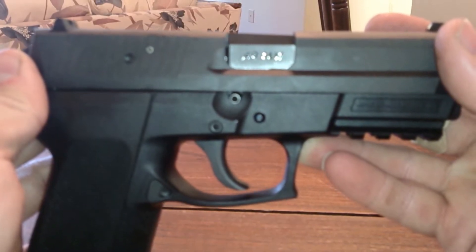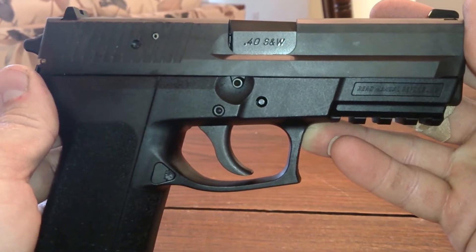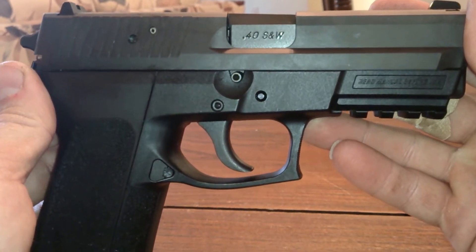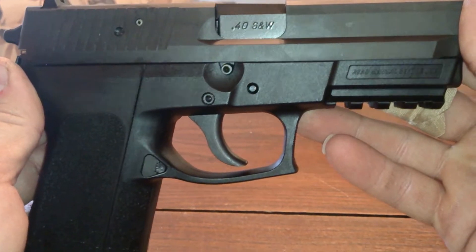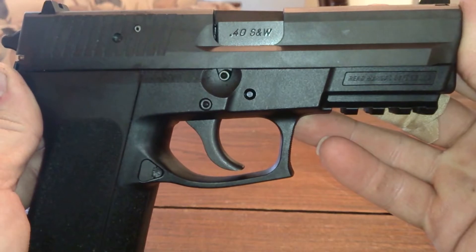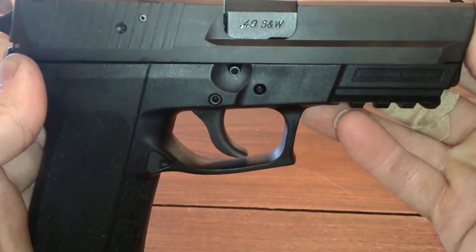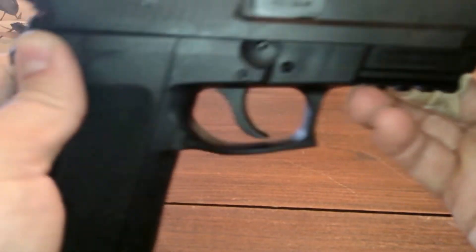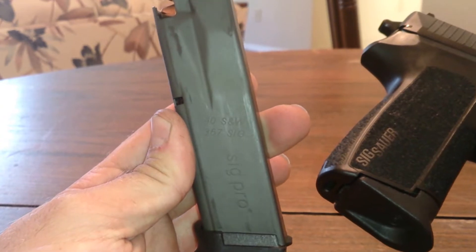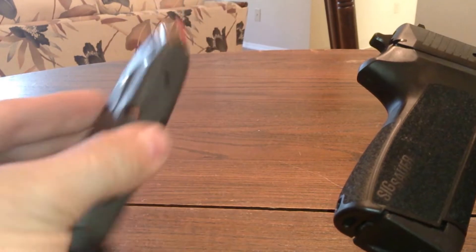I bought this gun about a year ago. I was actually helping buy a Father's Day present for my brother-in-law and wasn't planning on buying it, but when we got in there I held it in my hand and I had to buy it. It was $430, and after buying some ammo and tax it ended up being like $500. One bad thing I didn't like: it only came with one magazine.